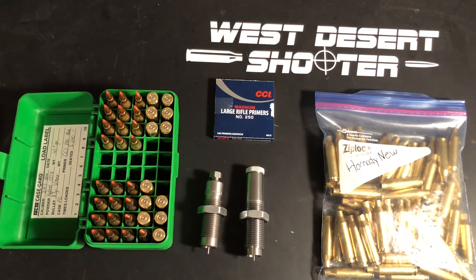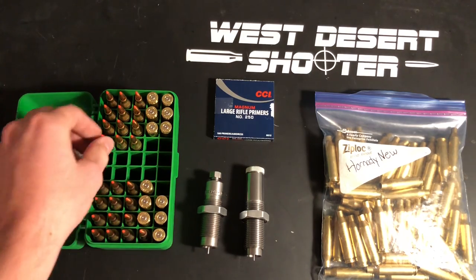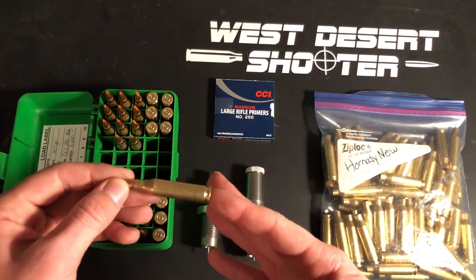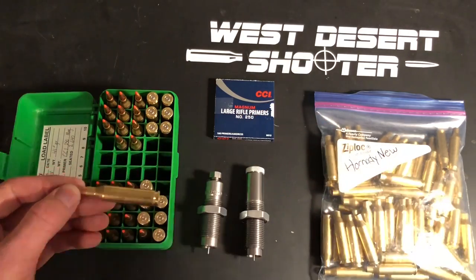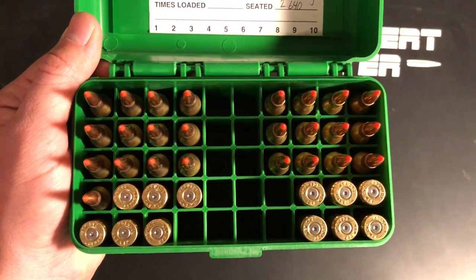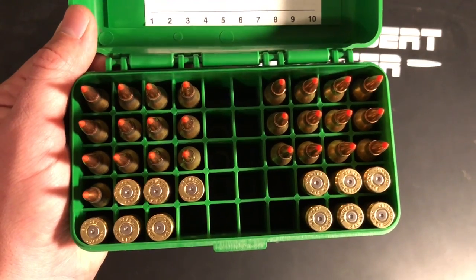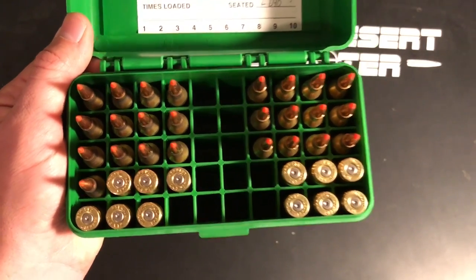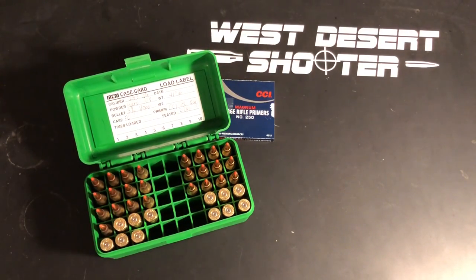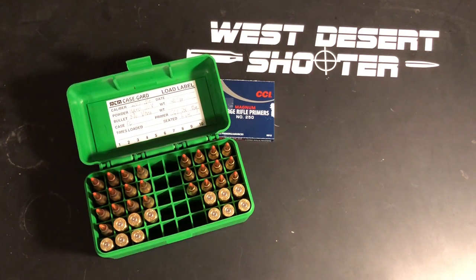Let's take a look at my groups using neck-only sized 243 brass compared to new Hornady brass that's been full-length resized. I'll give it away already — there's going to be a third part to this video. Looking at the fired brass and comparing the Hornady brass groups to my Federal brass groups, which I originally came up with this load for, the Federal brass does shoot a bit better than the Hornady so far, but I'm not sure if that's because of case capacity.